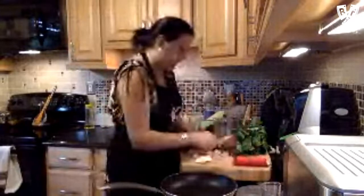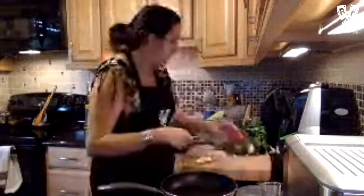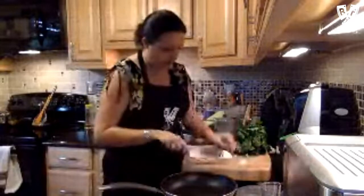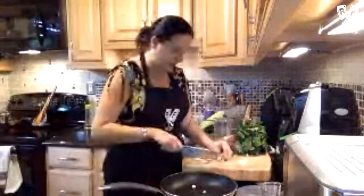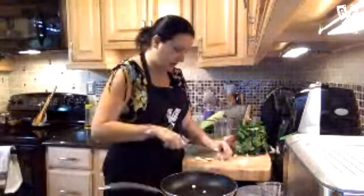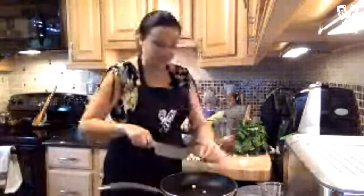You can go lighter on the garlic if you want, but it really is nice and mild when it cooks this way. You just want equal, equally thick pieces. I'm doing them without a mandoline. If you make them too thin they might burn, so I like to do them without that. But it's nice — you can actually see the slices in the final dish.